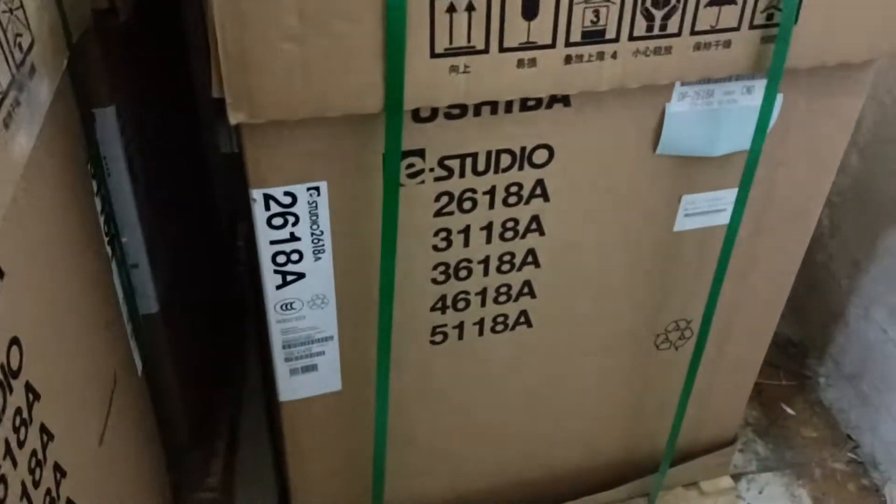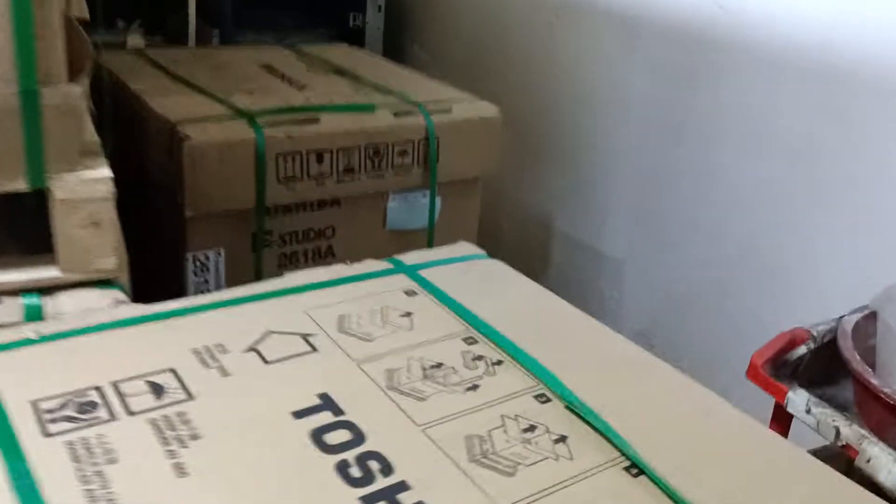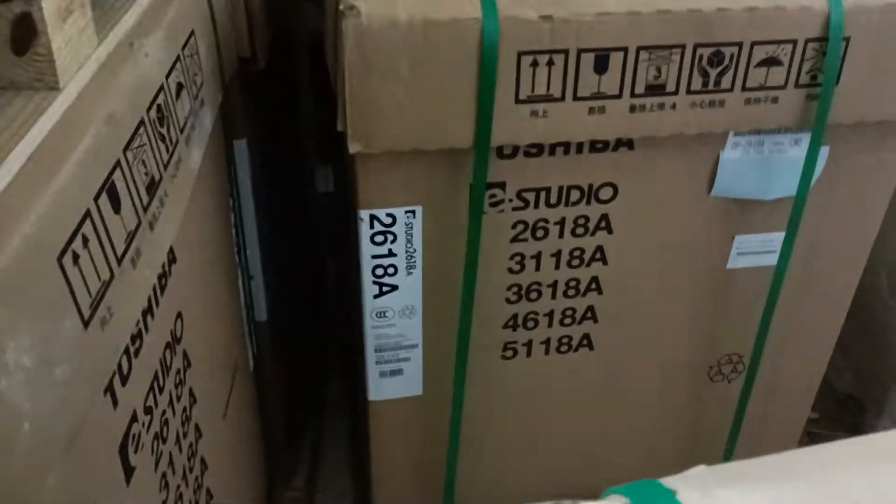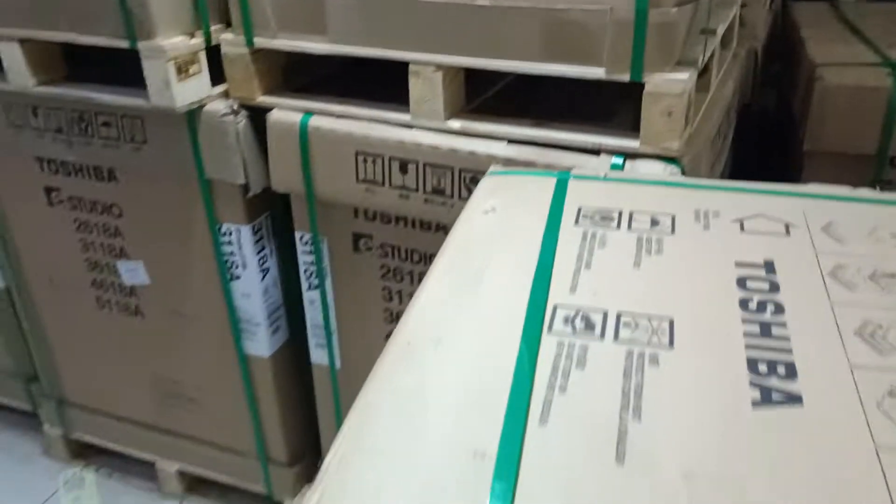This machine is the 1-3-3 machine. This is the 26-3 machine. The 26-3 machine is also referred to as the 1-3-4 machine and the 1-3-3 machine.